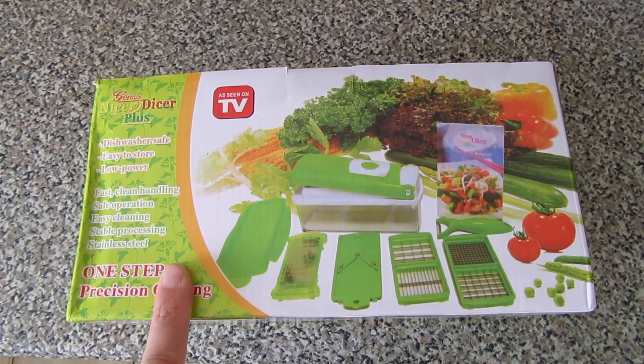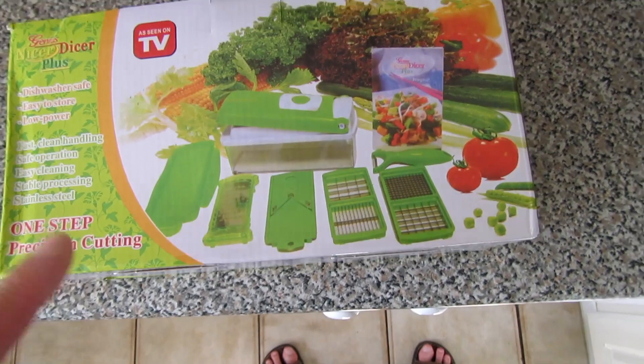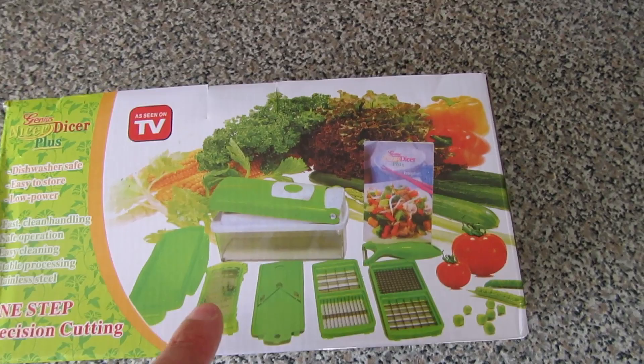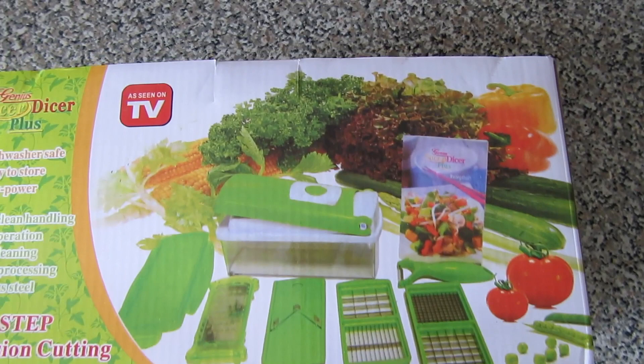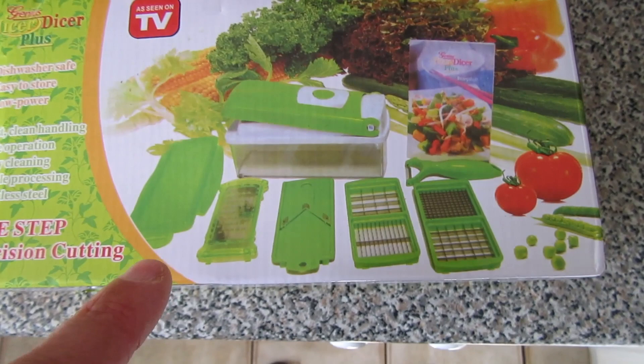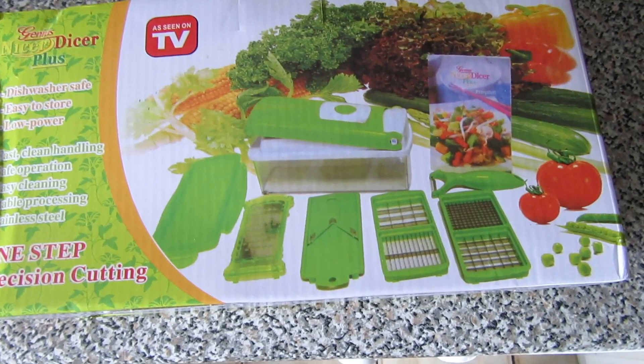Hi guys, thanks for tuning in. Got a quick unboxing for you of this thing here, which is by Genius - it's a Nicer Dicer Plus. It's basically varying different types of chopping of fruit and vegetables. I got this because I wanted to use a mandarin slicer. I bought this off eBay - I'll leave the description below where I got it from. I paid roughly about six pounds including free delivery. A lot of people have griped about the copies of this, but I don't really know - you can't really go wrong at that price.